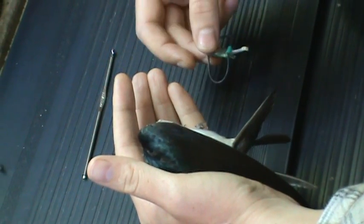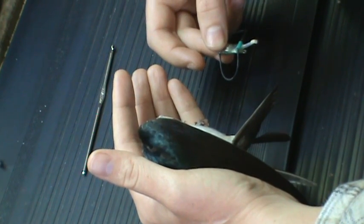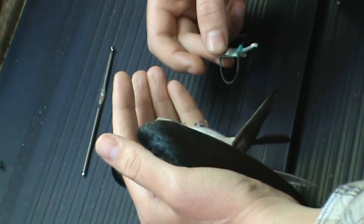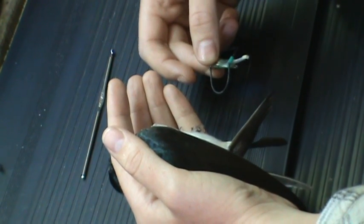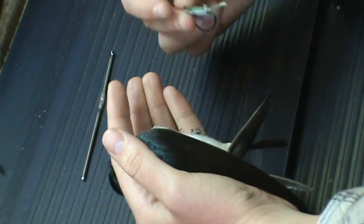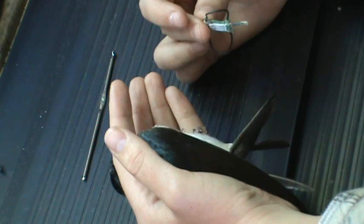The first step is to put the right leg hoop — which is the far right hoop of the geolocator — onto the right leg of the tree swallow. The best way to do this is to turn the geolocator 45 degrees so that the backside of the geolocator is facing the stomach of the tree swallow.